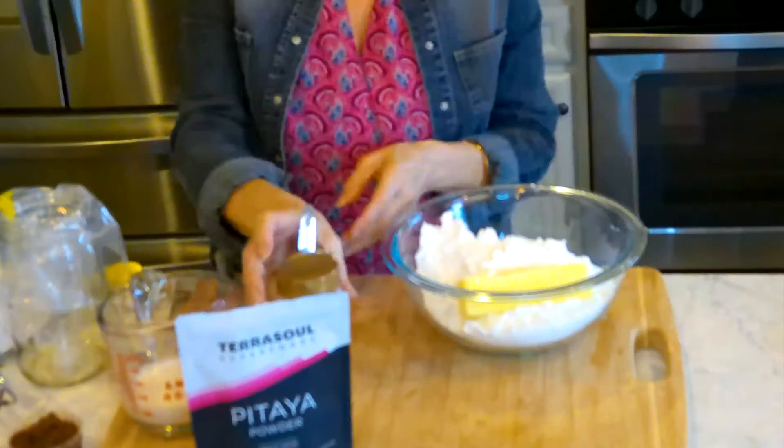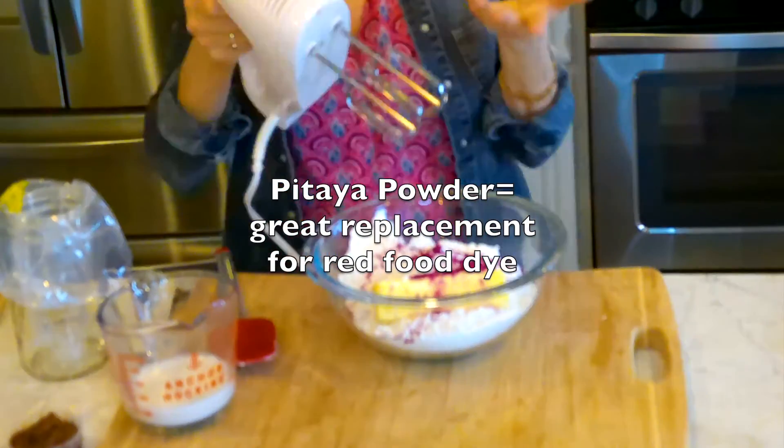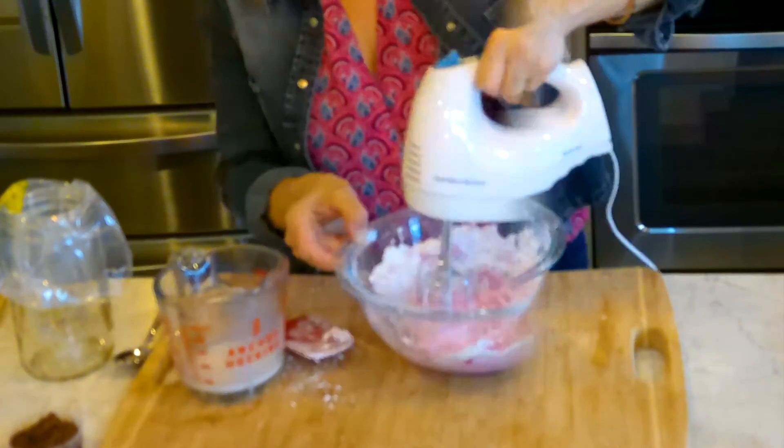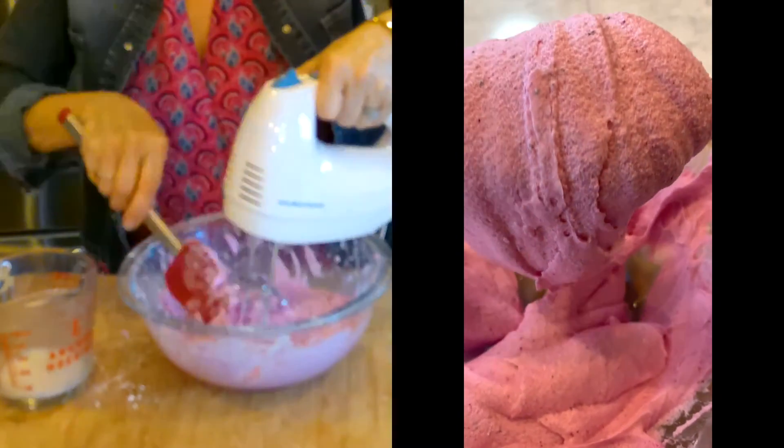While they're baking, make the icing. The icing is vegan cream cheese or regular cream cheese, butter, powdered sugar, and some more of that gorgeous pitaya powder. It's going to have a beautiful pink color. Give it a good mix, adding a little bit of liquid as you go for that perfect consistency. I'm using almond milk here.